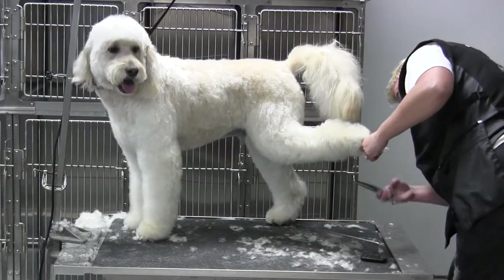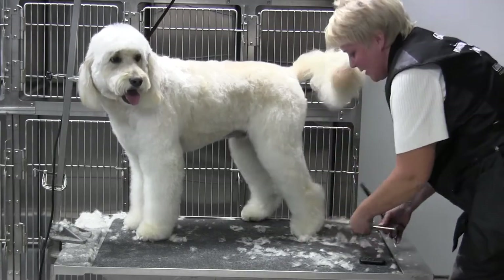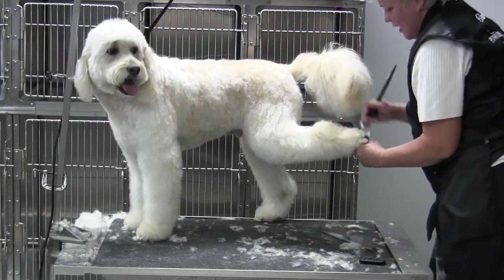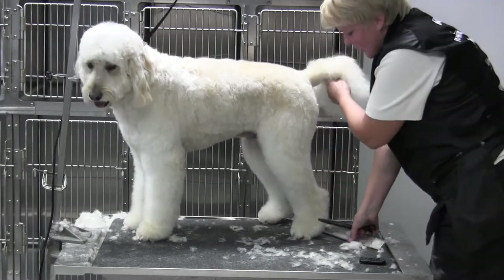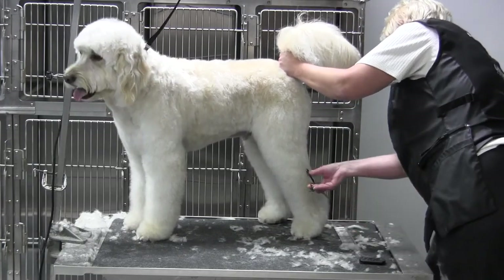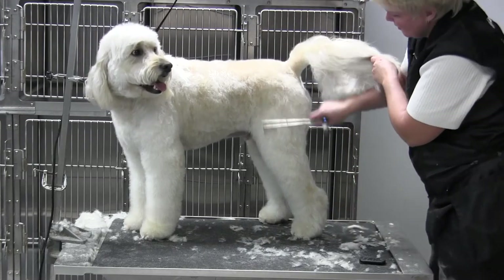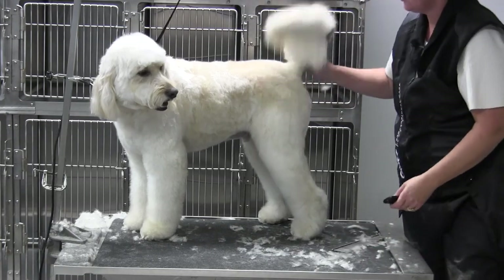Sometimes I'll actually lift the leg off once I get my line set and just check to make sure there are no big tags coming through. Another nice little test is to spread the hair at the hawk, split the hair — anything hanging over your line comes off on both sides. Then give it another little flip up and just soften it, round it in. And that's it — that is our back leg of the doodle.